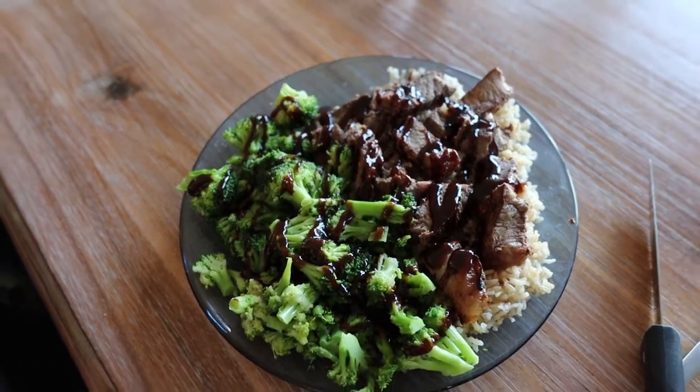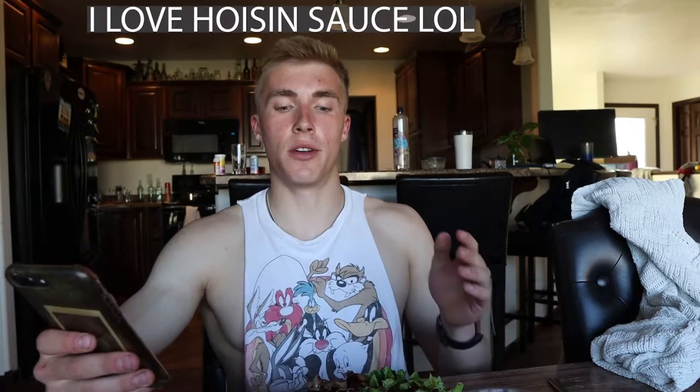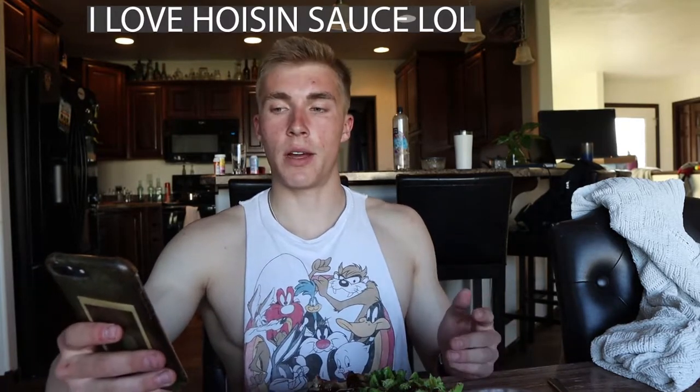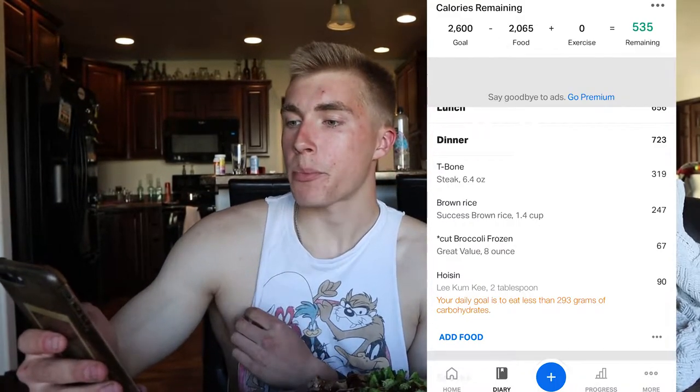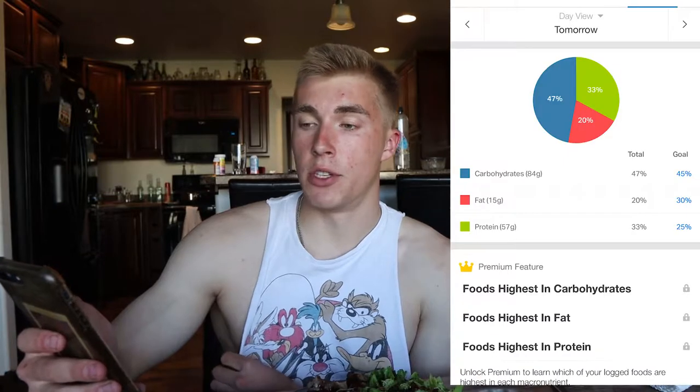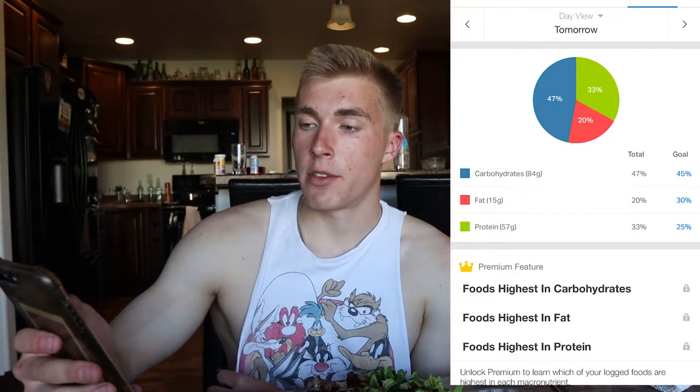Pretty delicious and easy. So now we add in our hoisin sauce — this is by far my favorite sauce right now. Not necessarily low calorie, but it just tastes delicious. And that's going to give us our final product. That is supper made — the key ingredient was the hoisin sauce for sure. It's 723 calories, 57 grams of protein, 15 grams of fat, and 84 grams of carbs. Pretty good meal for the day.